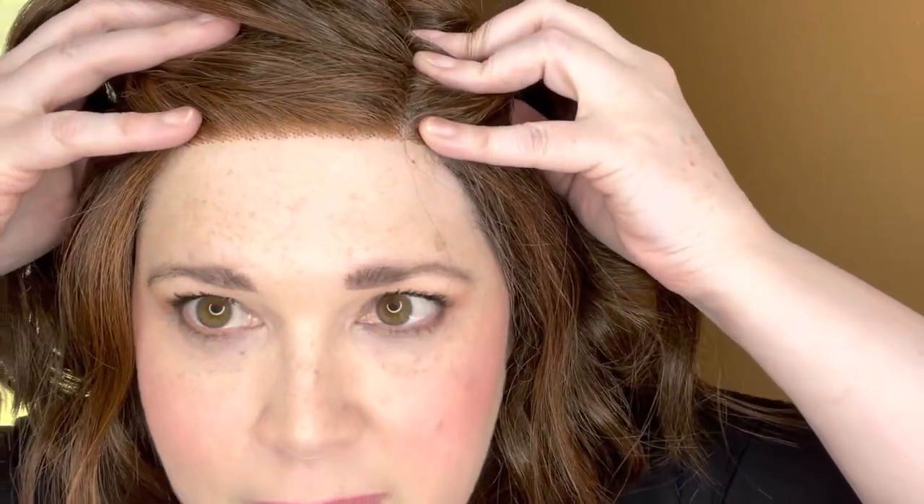Dress Me Up has a lace front, so as you can see there's that lace front, and it has a left side mono part, so you can part anywhere within that monofilament. This style is really cute. What it reminds me of is maybe you have put some curls in your hair and this is like next-day hair — which a lot of us like next-day hair better than the day-of hair. After you sleep on it, it's like it gets better. So it kind of is just like lived-in waves, and it's a long bob style. Very, very pretty.